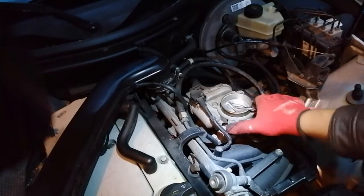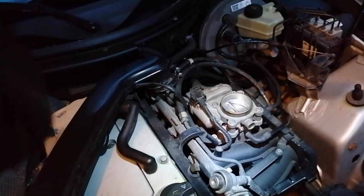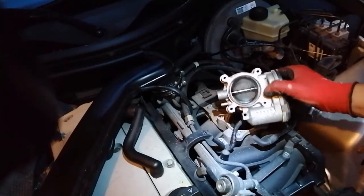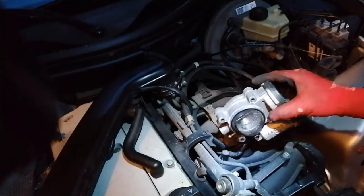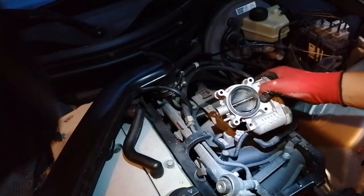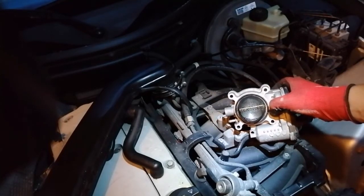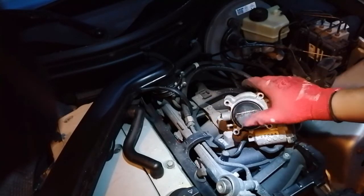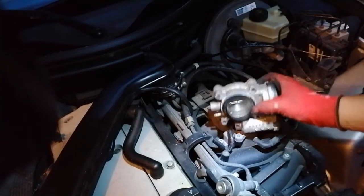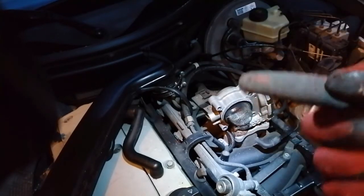Before we remove this I just want to unclip these to make some space. Now that I've got this loose, looking at it the carbon buildup is not too bad — it's still pretty clean. The last time we cleaned from the top only was actually pretty effective, so check out my other video on how to do that. For some other vehicles it might be better to remove it fully, but in this case it was very effective, so I'm going to put this back and then start looking at the EGR valve.